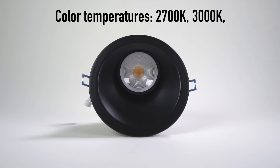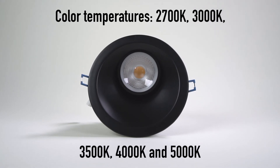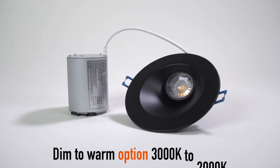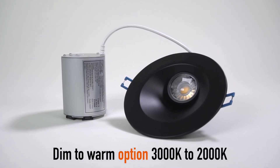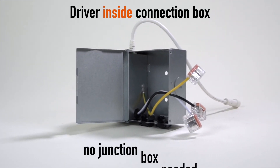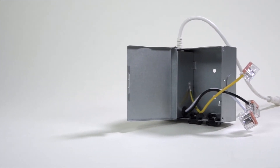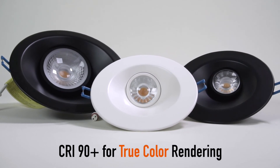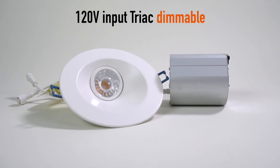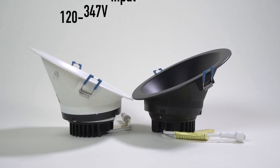Color temperatures available: 2700K, 3000K, 3500K, 4000K, and 5000K. Dim to warm option from 3000K to 2000K. Driver inside connection box — no junction box needed. CRI 90+ for true color rendering.